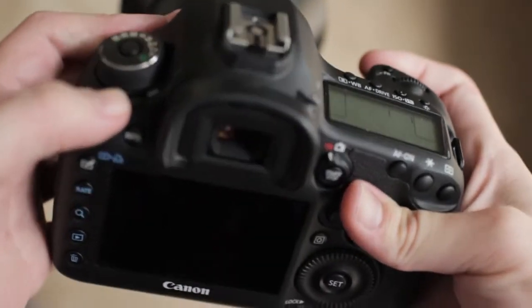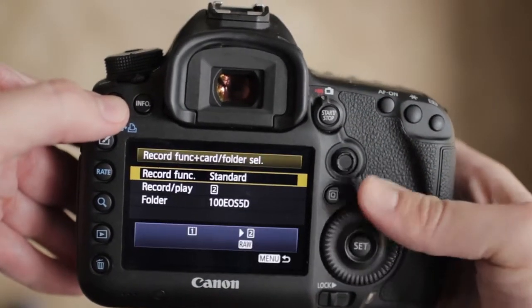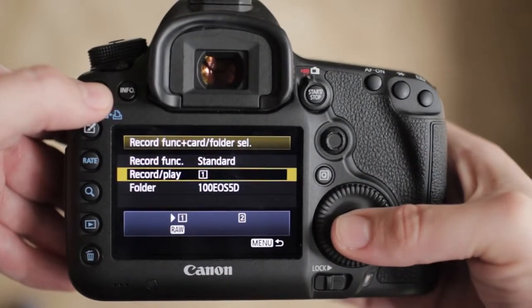I've been shooting with a hacked 5D3 for a few months and never had a problem that couldn't be fixed quickly. The most surefire fix for any issue — locked up camera or otherwise — is to take the battery out. Flip off the power switch, take the battery out, and count to 10. Put the battery back in, power on, and you might have to set up Magic Lantern again. The most common problem is the camera switching back to the SD card. Check the top LCD to confirm the compact flash card is selected; if not, go back to Record Function + Card/Folder Select and choose the compact flash card.